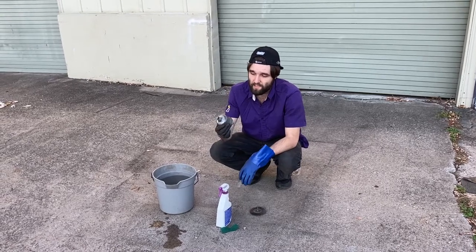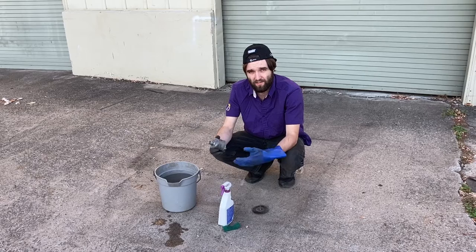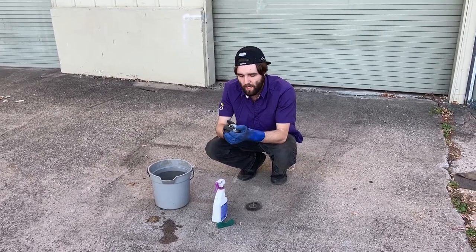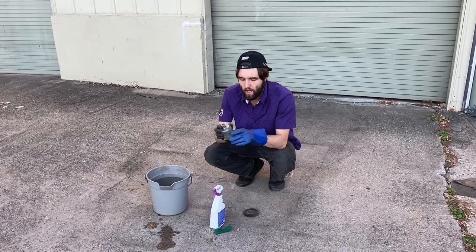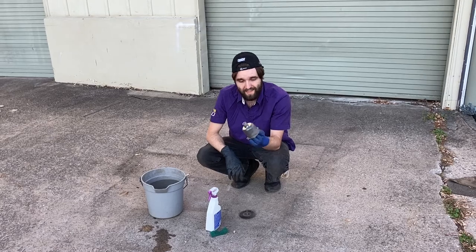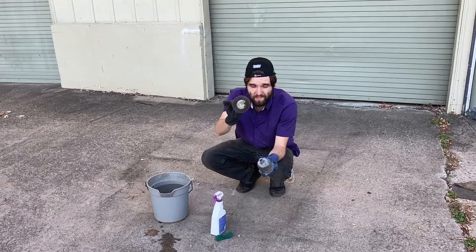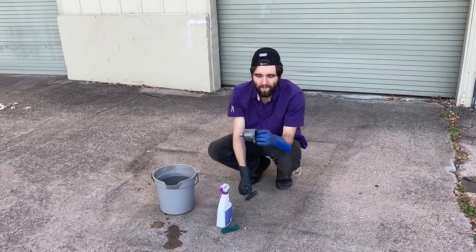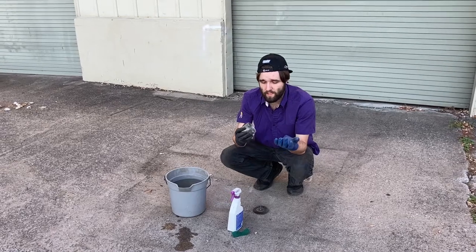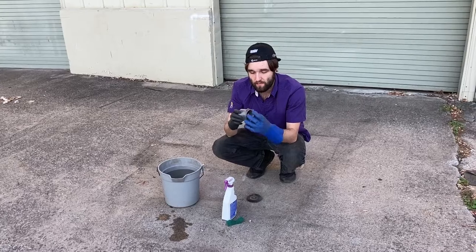To get this clean — as aluminum ages it gets all corroded, this white chalky nonsense builds up as the aluminum itself corrodes. To get that off we use a soft wire wheel, just like this one specifically. A lot of brushing and soft wire wheeling — make sure it's not too aggressive or it'll just gouge right into the aluminum.